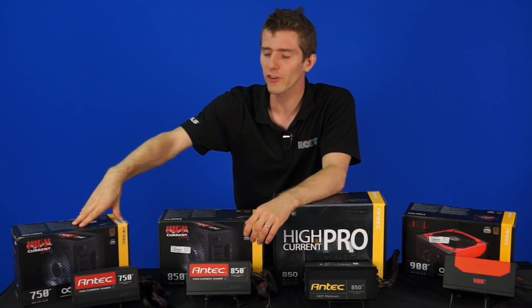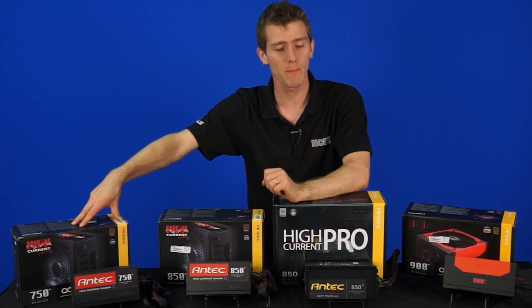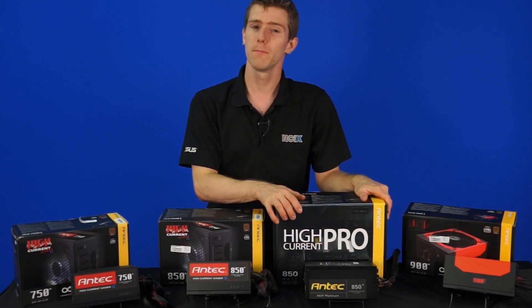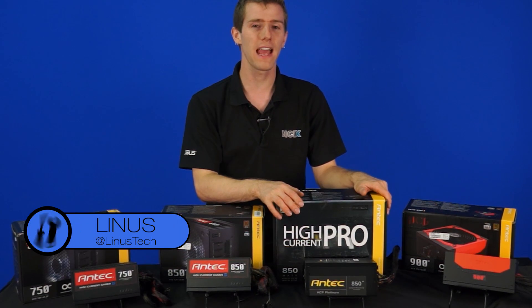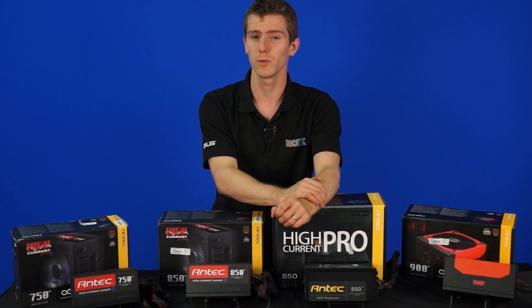They have refreshed the High Current Gamer line with the new High Current Gamer M — these are modular or cable management power supplies — and the High Current Pro Platinum, which was already awesome and now has a neat little extra that makes it really, really cool.